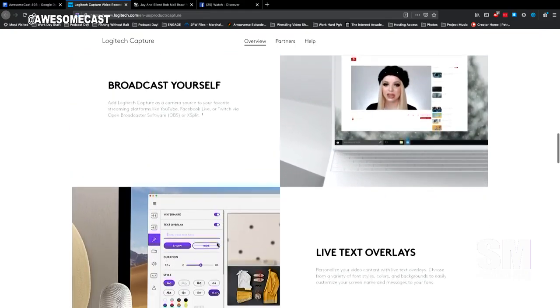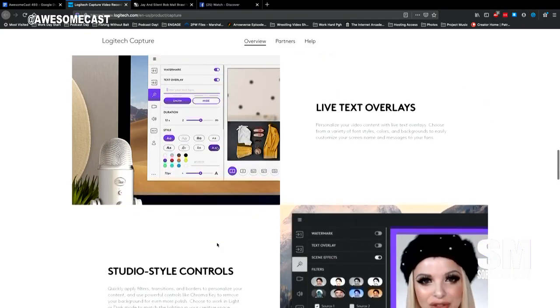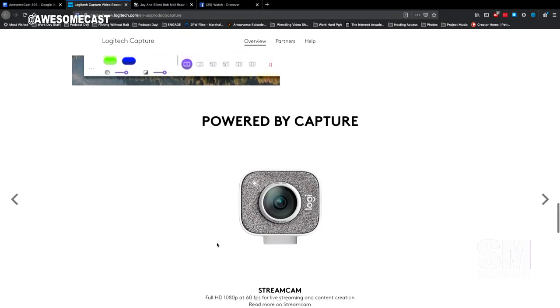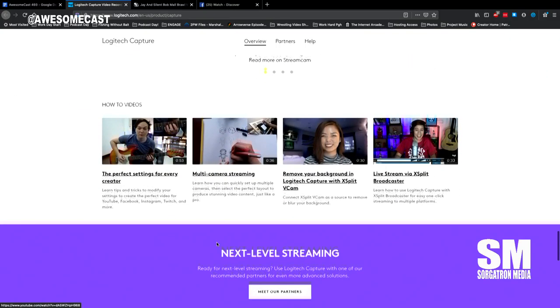The hardware that they recommend you having for this also has to be relatively new. But I thought it was a pretty cool technology.